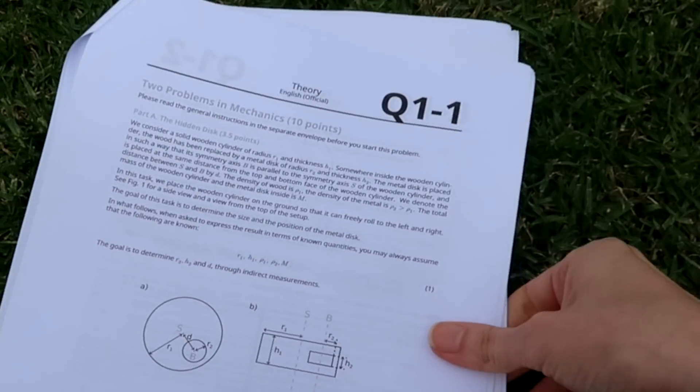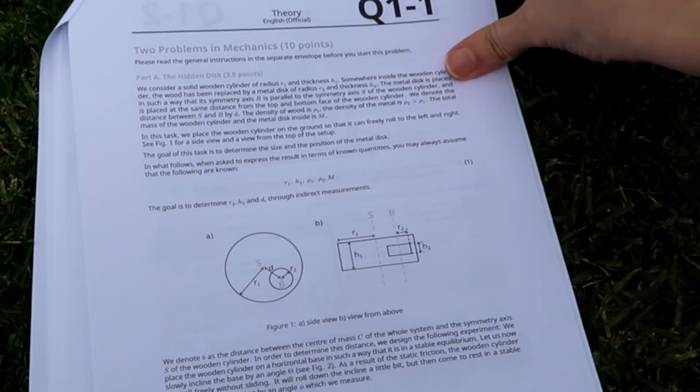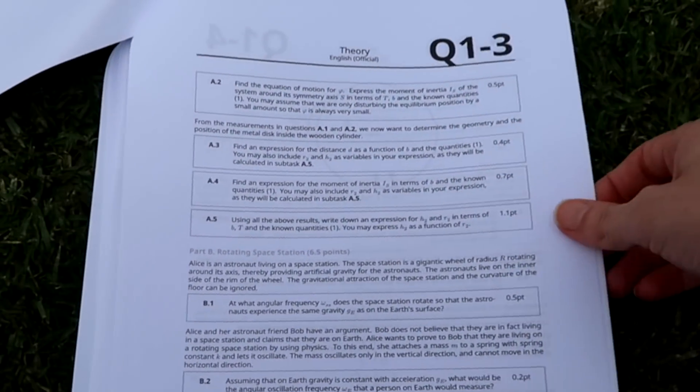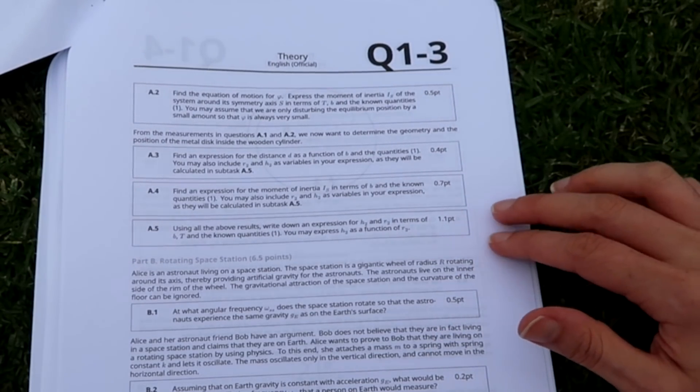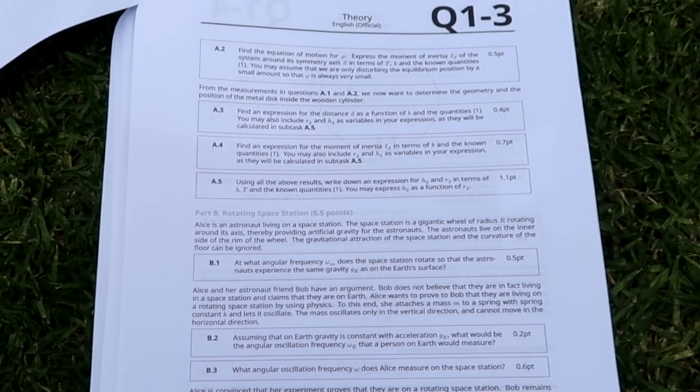We've now arrived at the theory half of the exam. We've got some constants provided — thank you for that, Mr. Exam. It looks like we're starting off with a problem about mechanics. This question is split into two parts, both mechanics questions testing your knowledge of rotational dynamics, moments of inertia, and things that are in the Physics Olympiad syllabus. They've given us a setup and then on the next page they modify it and ask basically every question imaginable about rotational mechanics.